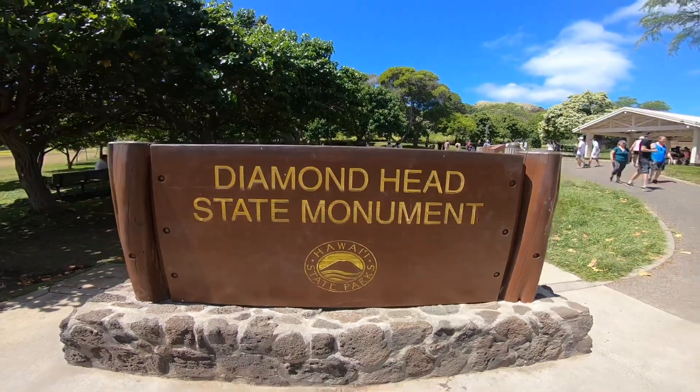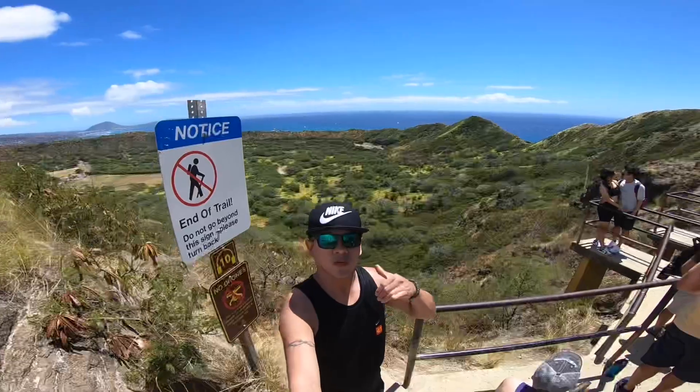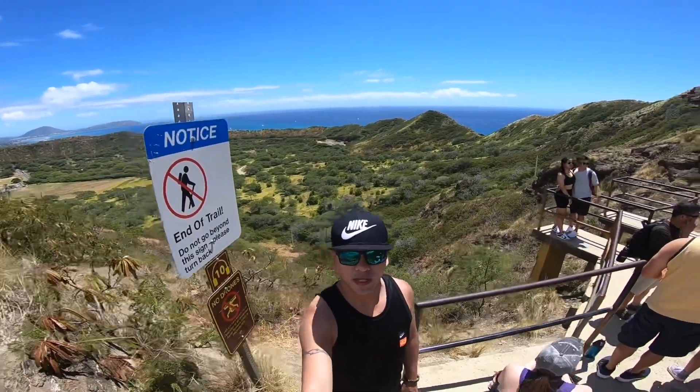Diamond Head offers stunning views of the Pacific Ocean and Honolulu that you can hike to via a trail that takes you to the edge of a 300,000-year-old crater.